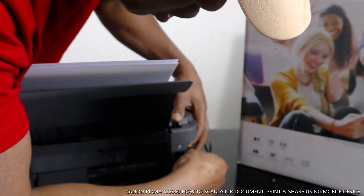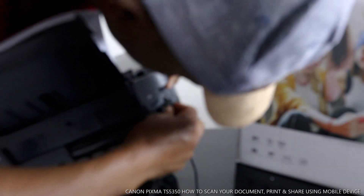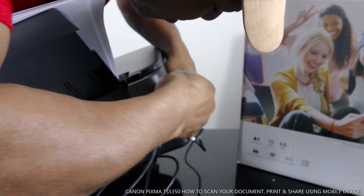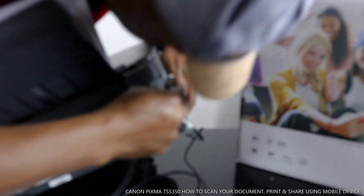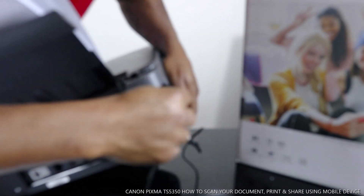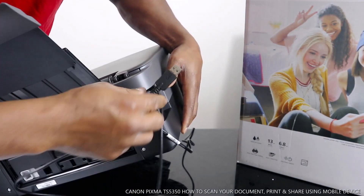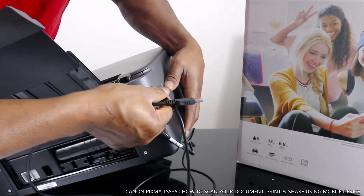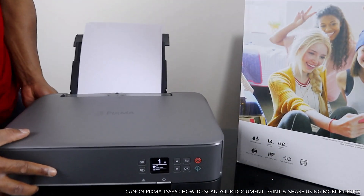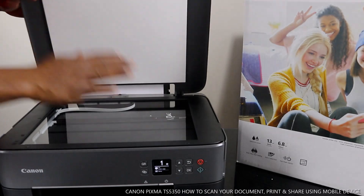With this USB cable you can connect this printer. The USB cable goes here, just on top of the power cable. This end goes to your computer, and the power cable is at the bottom. What I'm going to show you is how to scan a document from this printer. You can scan a document with the USB cable, then you place your documents here to scan.